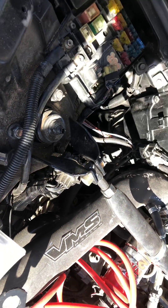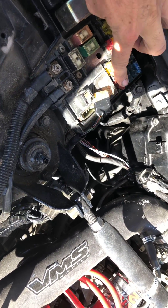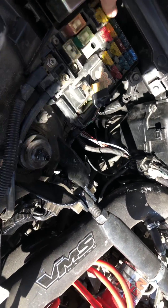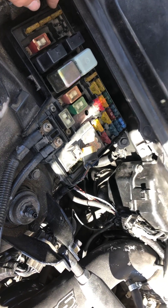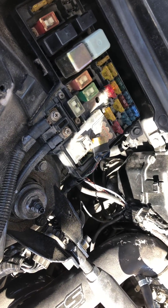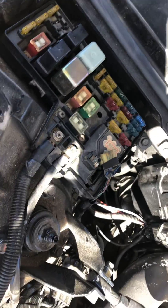I found out it's called the Electronic Load Detector, and basically what it does — it was something Honda created for emissions — just to save a little more fuel by turning off the alternator when the battery's charged, and then kicking the alternator back on when it needs to be charged again.